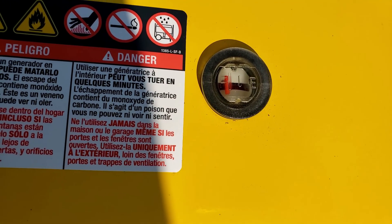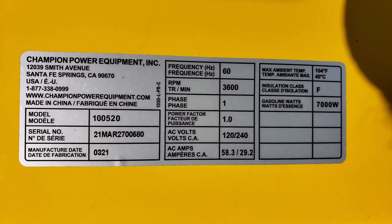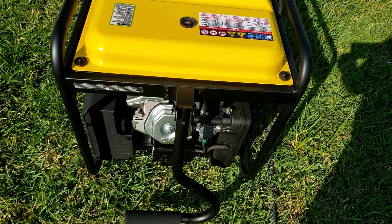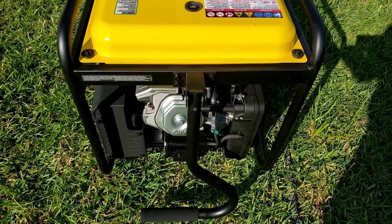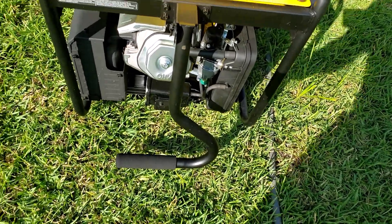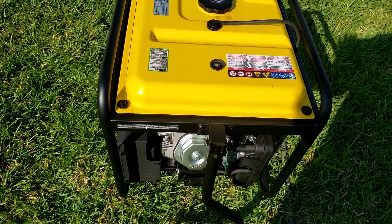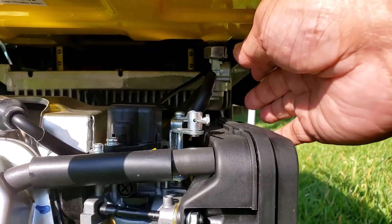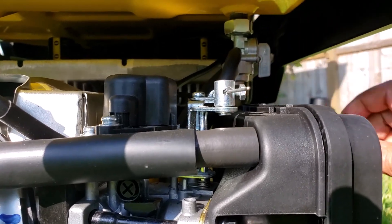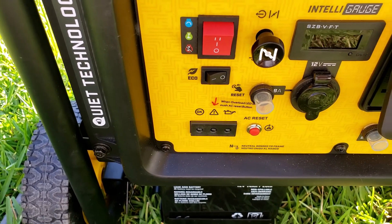This meter shows you how much gasoline is in the tank. This is the spec sheet, model number, and serial number of the generator. It is pretty heavy — about 145 pounds — but it can easily be transported with the handle and the wheels. Here is the gas valve; I'll turn it on now.